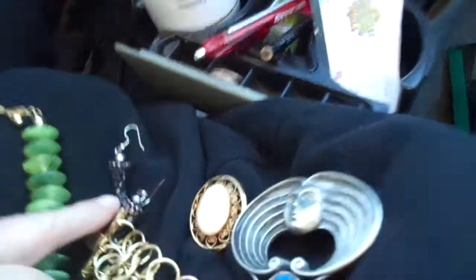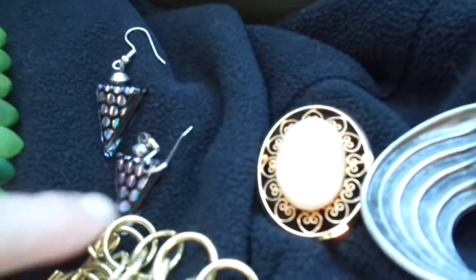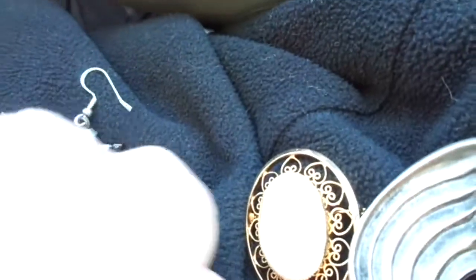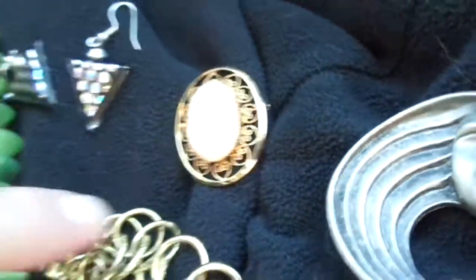We'll see. If you can sell it, sell it. These — I just like these earrings for my daughter. That's dichroic glass. Yeah, they're nice, they're really pretty. She's going to art school, so I like to get her funky earrings. This is gold-filled — this is a little cameo. This you'll probably sell for what, like twenty bucks?